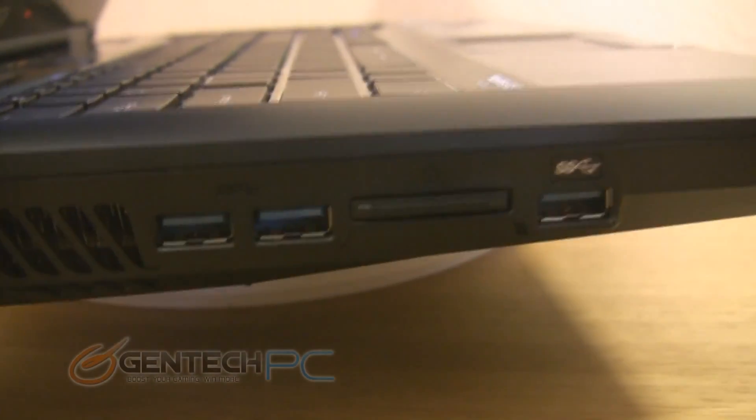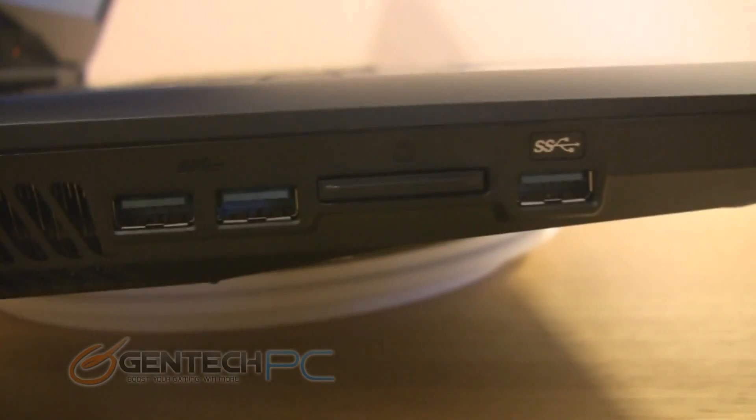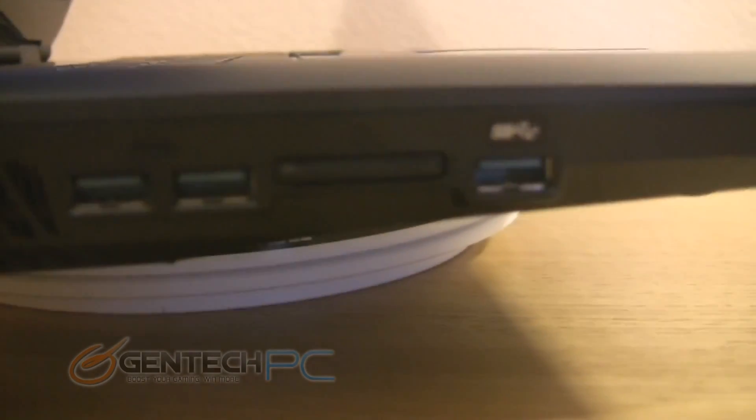Just past the heat sink on the left side, you'll find two USB 3.0 ports, a multi-card reader, and then a third USB 3.0 port.